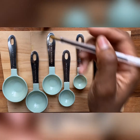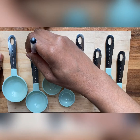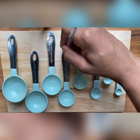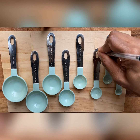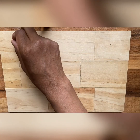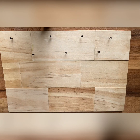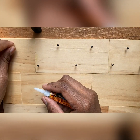Mark where you want your push pins or nails to go, then just add your push pins or nails into the spots. If you do use push pins like me, I do recommend using super glue to hold them in place.